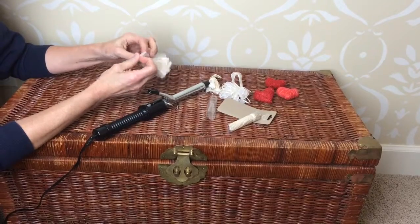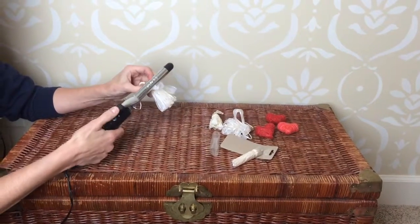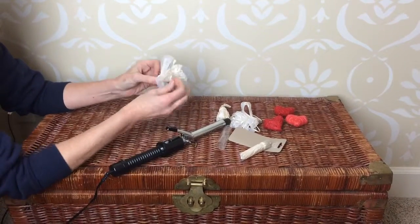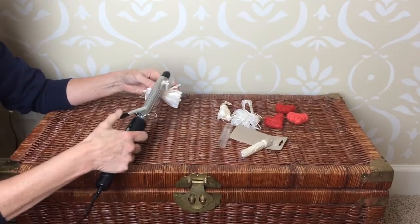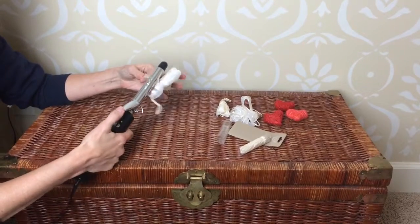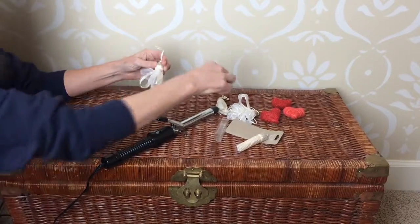We'll do one more because you'll get the idea. As delightful as this video could be, this is what you'd like to spend your evening doing. That's all that I did — it's really quick, but it's something you can do in front of a TV or just chatting with your husband. You can already see.